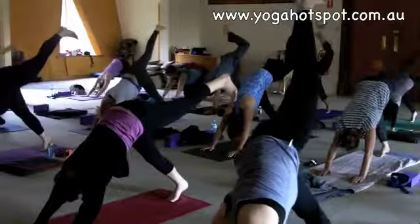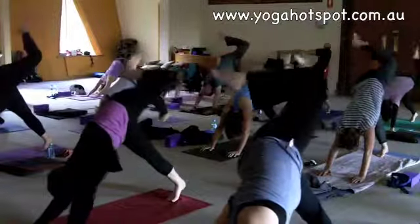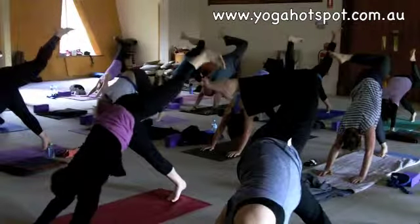Inhale. Exhale, bend your knee. Inhale, open that left leg again towards the ceiling.